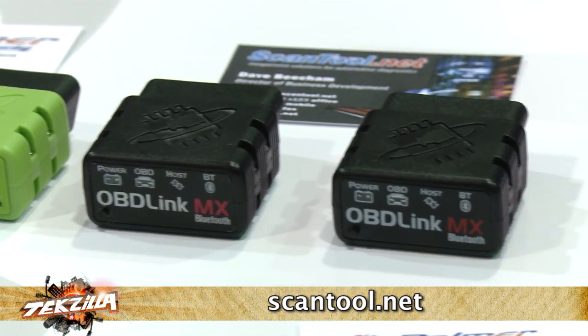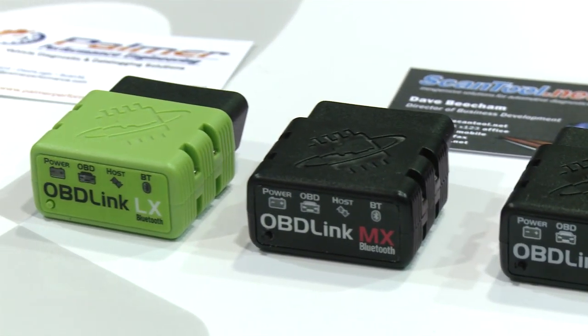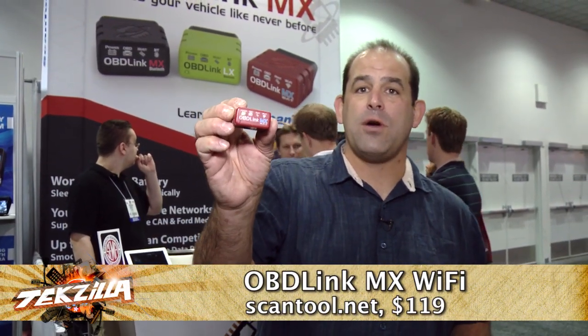I've been using their OBD2 readers for years — I've got one in my toolbox at home right now. They're coming out with the OBDLink MX, a Wi-Fi adapter for $119. They've been doing Bluetooth adapters for a while, but this one is going to work with iOS, which means it'll work for your iPhone, work for your iPad, and I like that. Good price, good product, good company. We can't wait to get our hands on it sometime around January 2014.